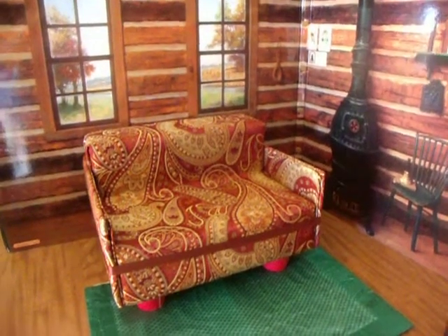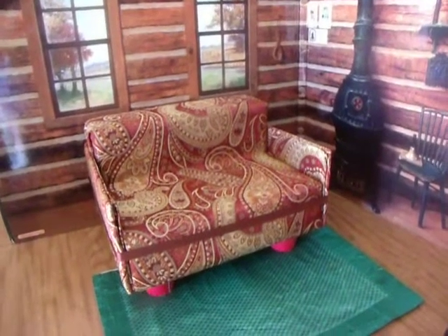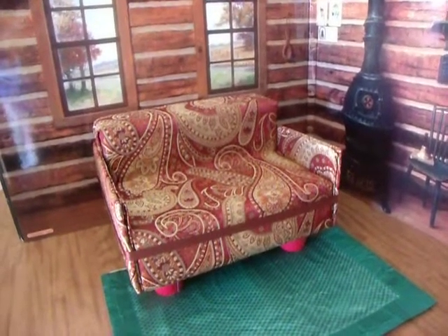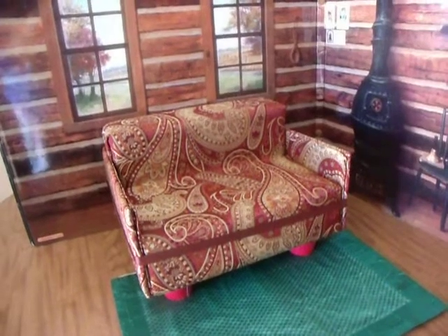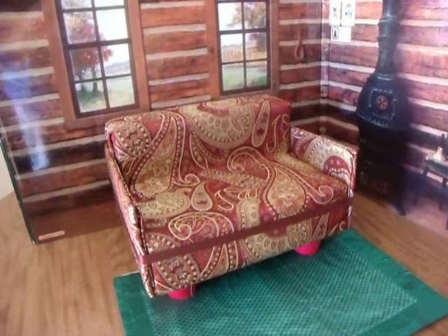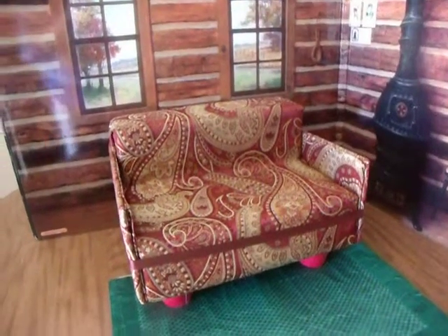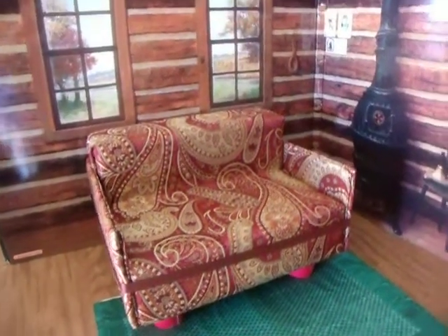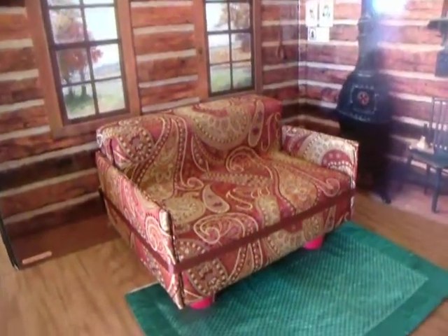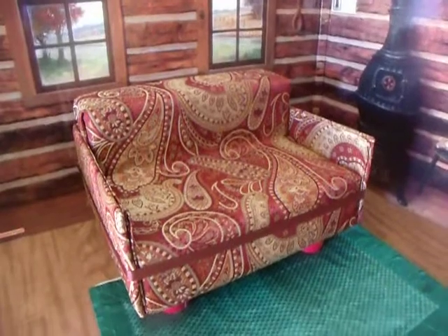Hi everyone, it's me Rhonda and I just wanted to show you a couple of items that I use for doll props for photos. It's functional too because the dolls can actually sit there and they look cute sitting there instead of just on the shelf in the spare room. So here is this little couch — or I would say loveseat, because it seats two dolls.